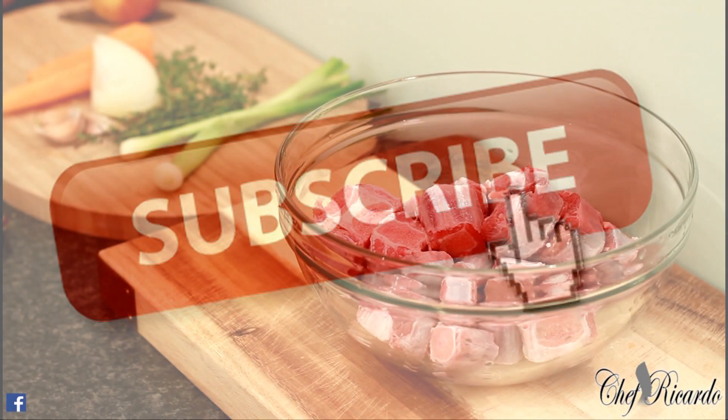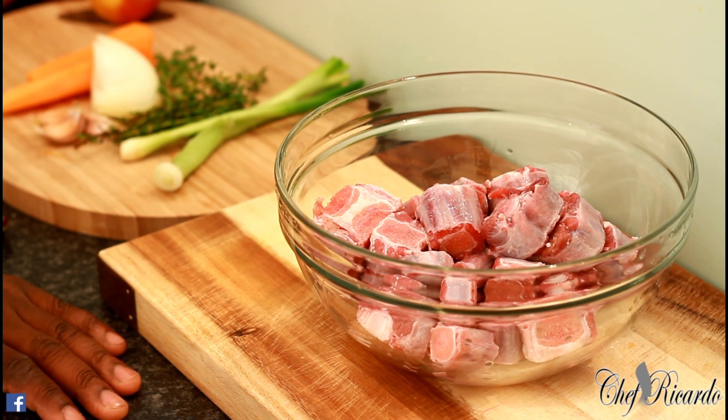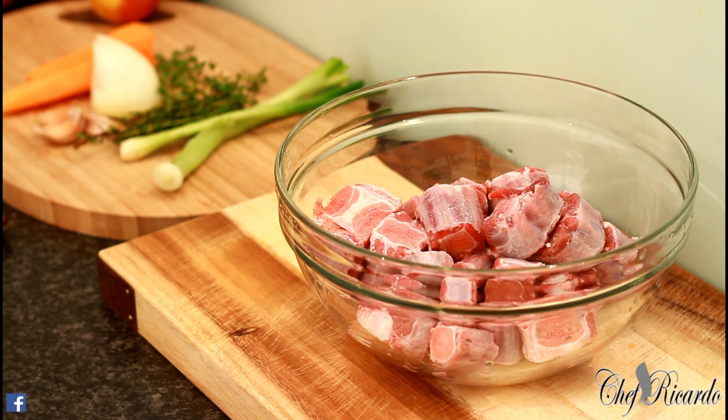Welcome back to the kitchen with Chef Ricardo Show. I want to do a quick live on Instagram for the fans. Follow me on Instagram, Twitter, Facebook, and Google Plus. A lot of records have been taking place at the moment. I just want to give you a straight recipe today.